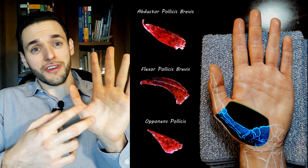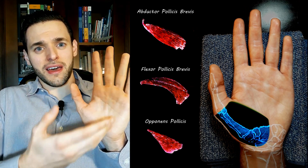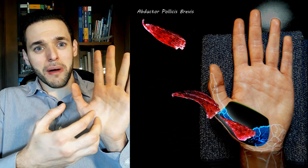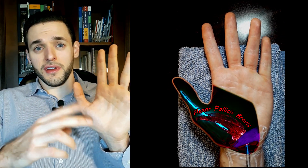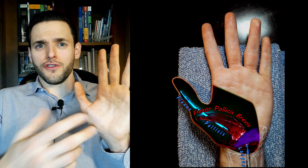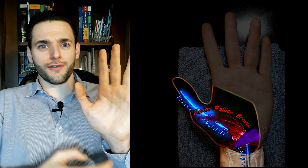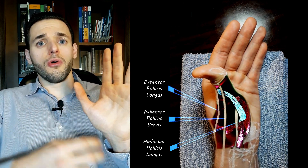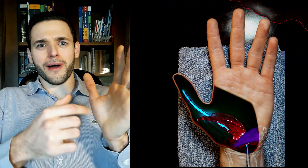These are short intrinsic muscles of the palmar surface of the hand. They are intrinsic because they are located in the hand and they act upon the hand — on the thumb specifically — so they are located on the same compartment they act upon, therefore intrinsic muscles. They are short because in many cases we have short and long muscles, an intrinsic and an extrinsic, performing the same function. So we will have, for example, the short flexor of the thumb as well as the long flexor of the thumb. The same applies for the short abductor of the thumb and the long abductor of the thumb.